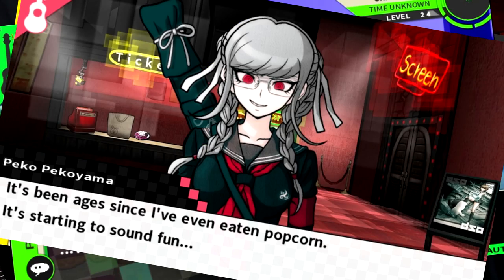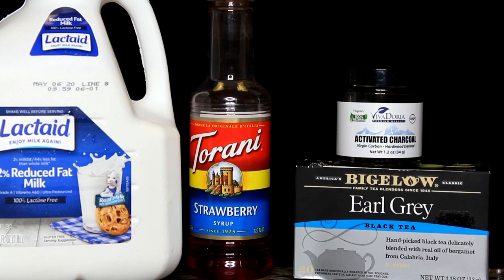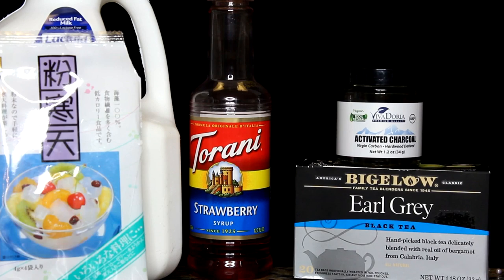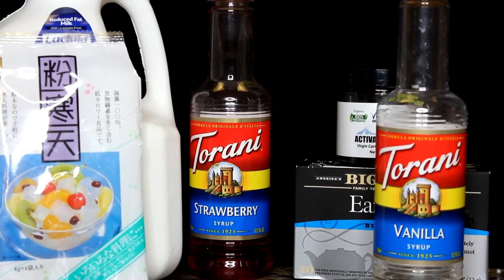The ingredients you will need for Peko's drink are Earl Grey or any black tea, activated food-grade charcoal — but if you have medication, for your safety, don't use it. Strawberry syrup, milk or lactate or whatever you use, agar agar or you can grab some red jellies from your local boba shop, vanilla syrup, and whipped cream. Yes, I'm lactose intolerant, but I choose to still victimize myself by consuming whipped cream.